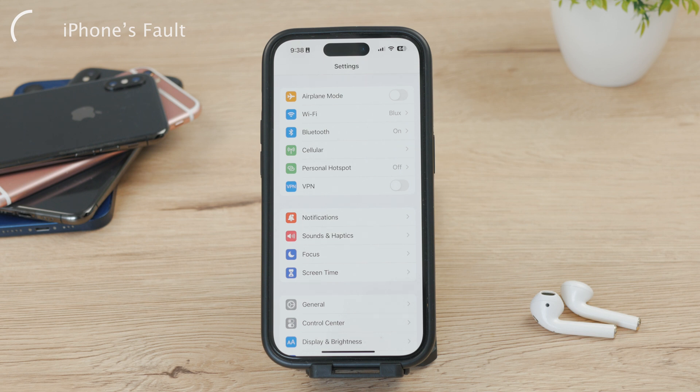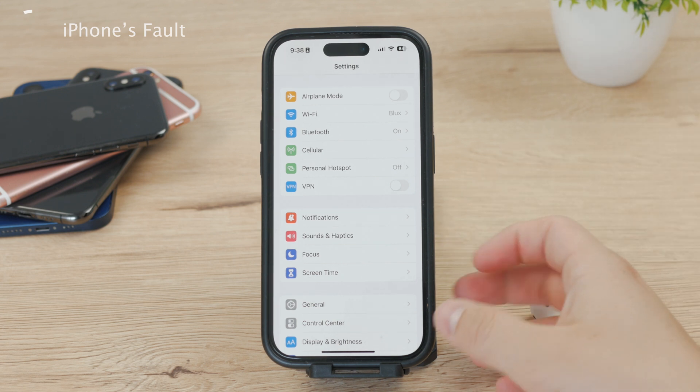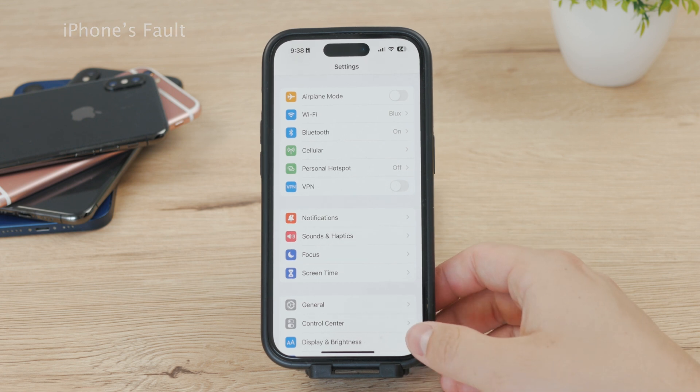You probably don't have all the tools to repair your iPhone at home, so chances are you'll need to bring your iPhone to a repair shop or Apple Store. But I'm just saying what the problem could theoretically be.